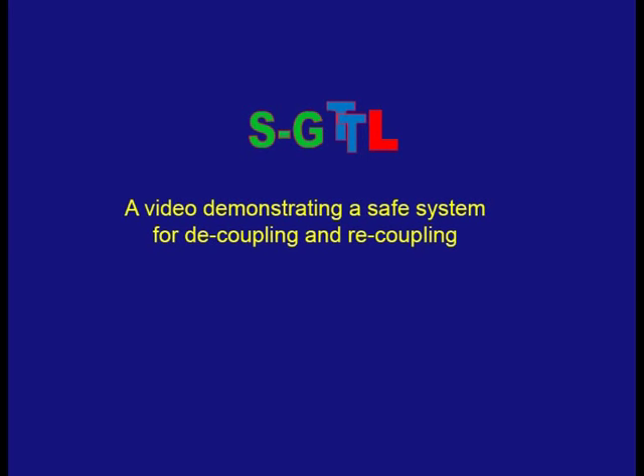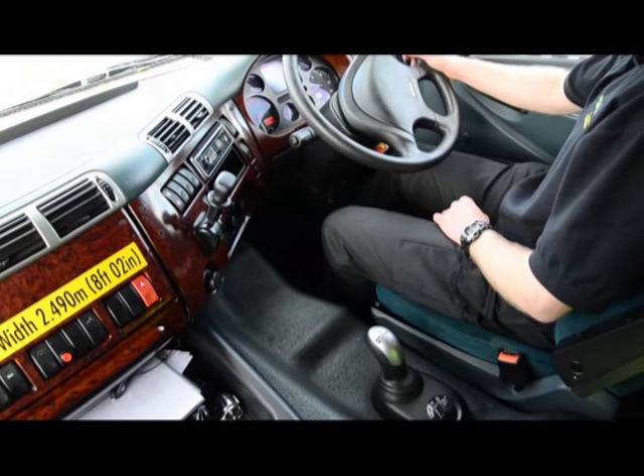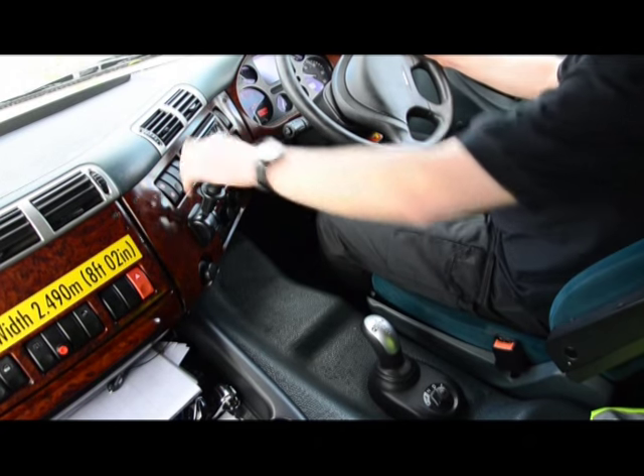In this short video we're going to demonstrate a safe system for decoupling and recoupling a trailer, starting with a decouple. It's essential that you start somewhere safe, ideally flat and level. Having chosen that location, we're going to look for safety at all times.